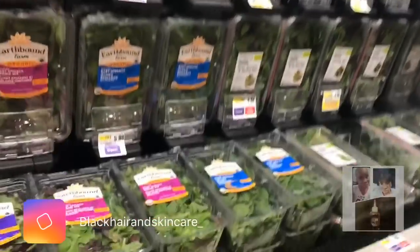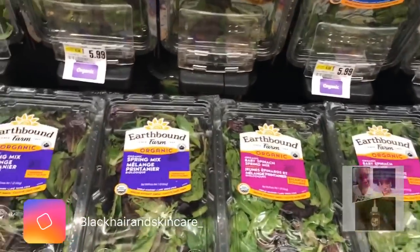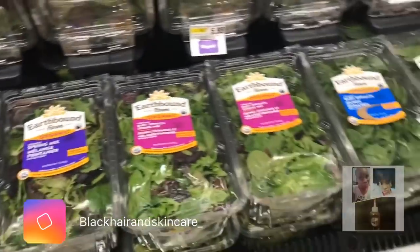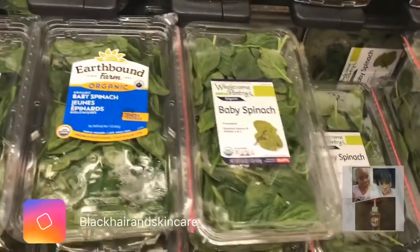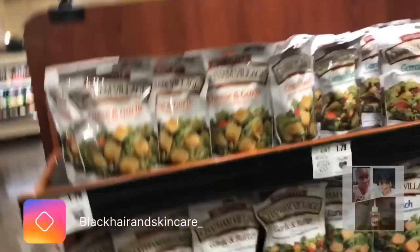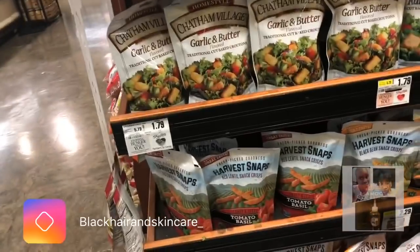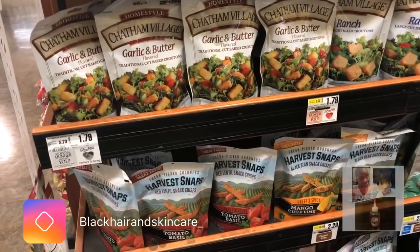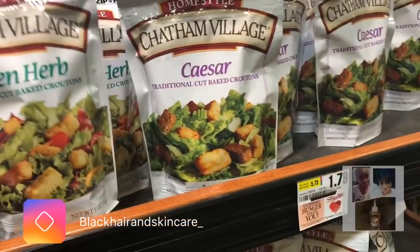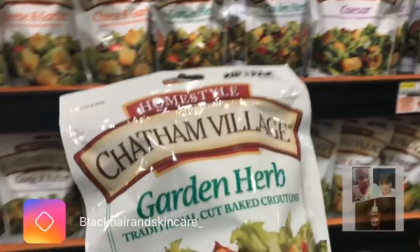I do need some spinach. Now this is the spring mix. If you're not like me and you don't want to cut up your stuff — but I also like saving. I think it's cheaper to get the lettuce in the bundles because you just get more. I think I have spinach already, so I'm going to skip that. For my salads, yes I do like croutons, but I like fresh bread better. I'm not too good for some croutons though. I'm going to get the garden herb croutons.